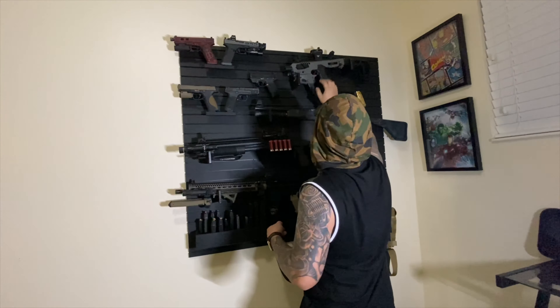Got the SB Tactical Brace. This gun is nice — I love it. That's my shorty right there.